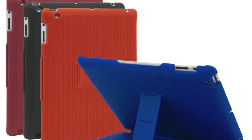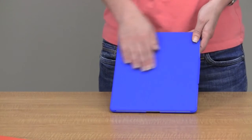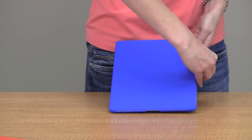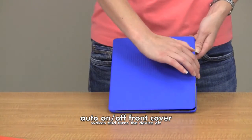Hi, I'm Brooke with STM Bags and I'm introducing you to the Grip. The Grip has a hard shell casing and the surface has a texture for a good grip. It snaps into place to keep it secure and it also has the automatic on/off feature, so it turns on when you open it and turns off when you close it.